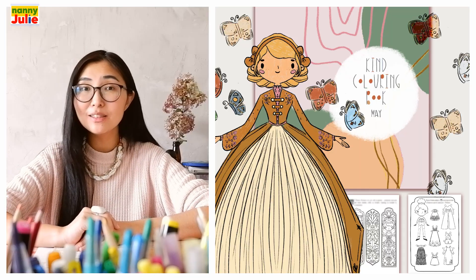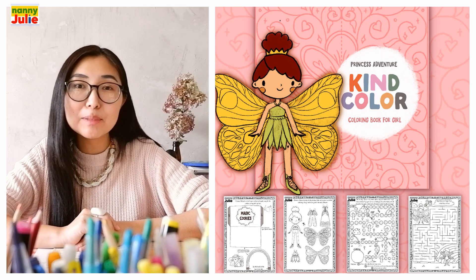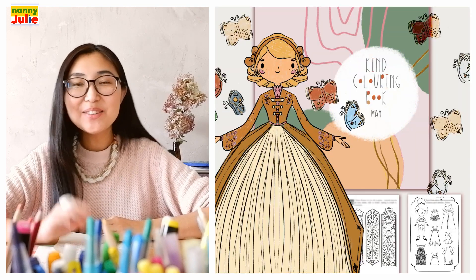Wow! I like your horse — it's wonderful! I hope you had a lot of fun coloring and drawing with me. Try my other videos on YouTube channel Nanny Julie. Check my social networks for cute coloring pages and fun paper games — all links are in the description under the video. See you! Bye-bye!